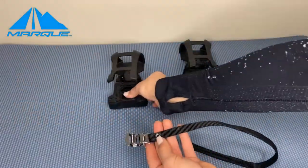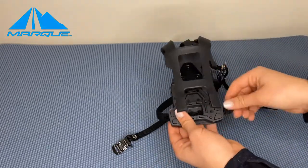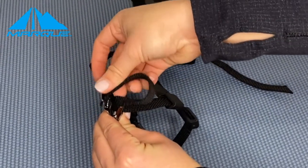Start by threading the strap through the bottom of the toe cage. It doesn't matter which strap, but make sure the buckle faces down. Fold the strap over and through the two holes on top of the cage. Pull the straps all the way through so the buckle sits near the bottom of the clip.